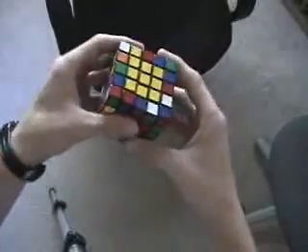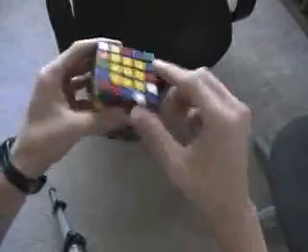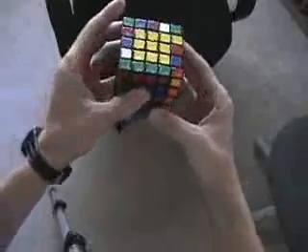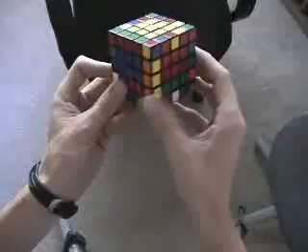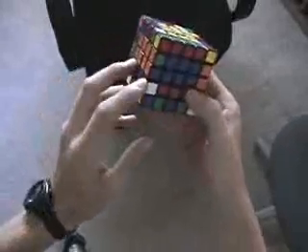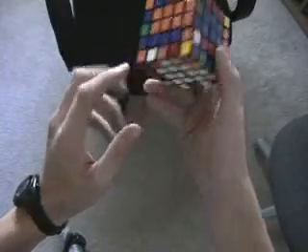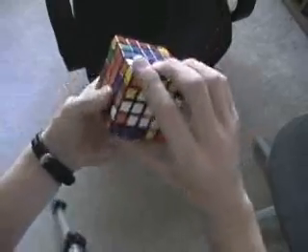I find the other orange-yellow piece which is right here. Now I replace this edge group here with that piece. I slice, and whites always seem to stand out really well for me. So with this group solved, I see this orange and white and look for the other piece, and I find that it's actually right here. So I replace this edge group.